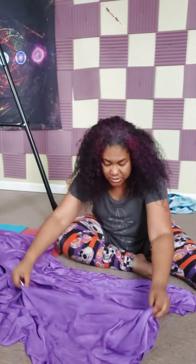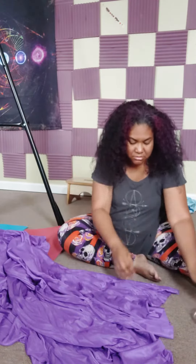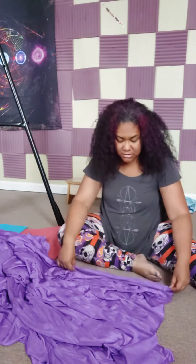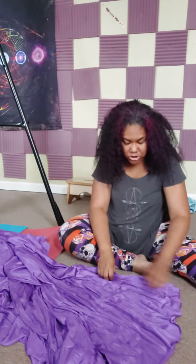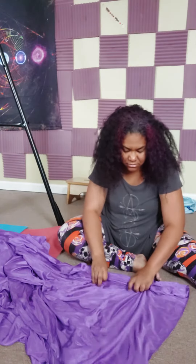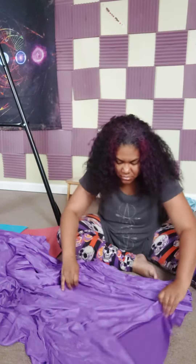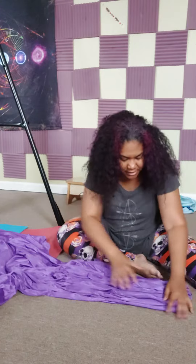I wanted to show you how to do this real quick. You're gonna take your fabric — some of them are already lined up and tied for you, but if they are not, you're gonna take the end and gather it, make sure it's straight-ish, and gather it like so.